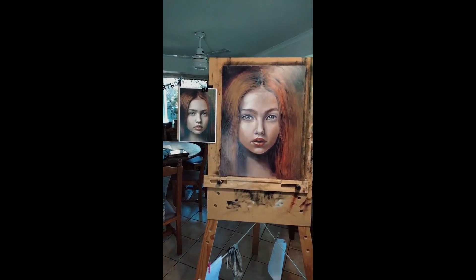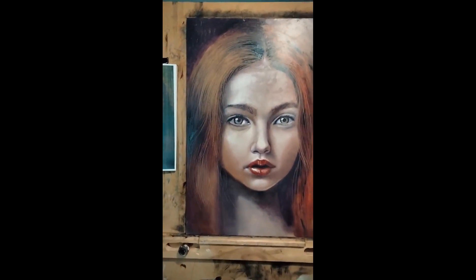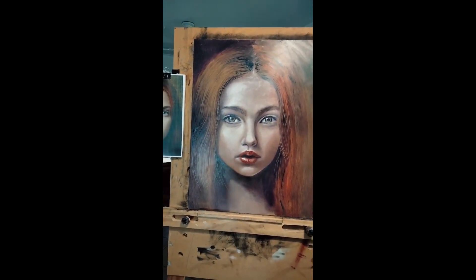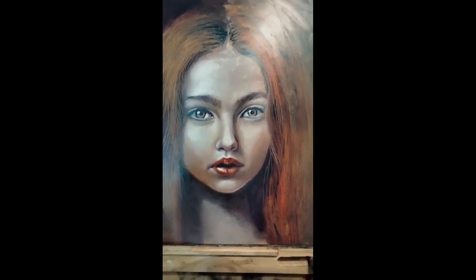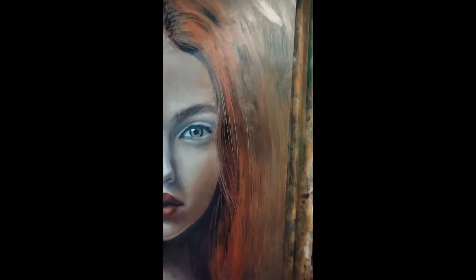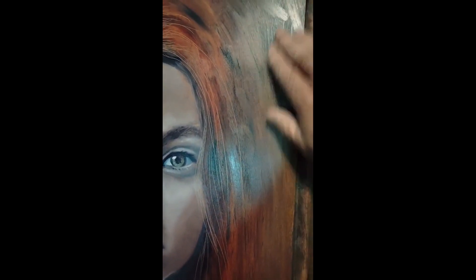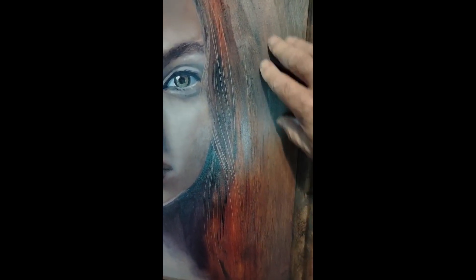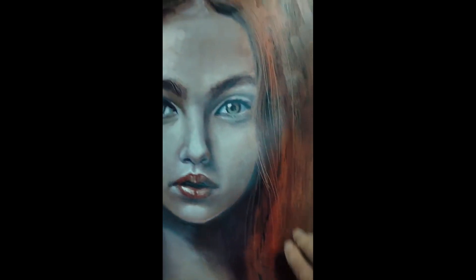Good morning. It's 9 a.m. on the following day. I spent two to two and a half hours yesterday doing this painting. Let's see how dry it is. That is completely touch dry. So less than 24 hours later, it's touch dry.